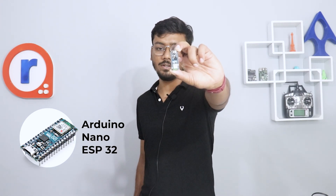Hello and welcome back to another video of Robo. I'm Devas, your host, and in this video we'll be taking a look at this new Arduino Nano ESP32 board. We'll explore its key features and finally we'll be making a YouTube subscriber display just like this one. So without further ado, let's get right into it.